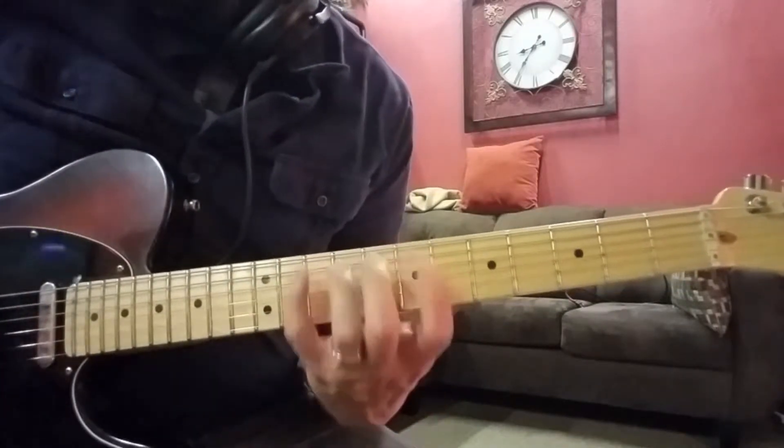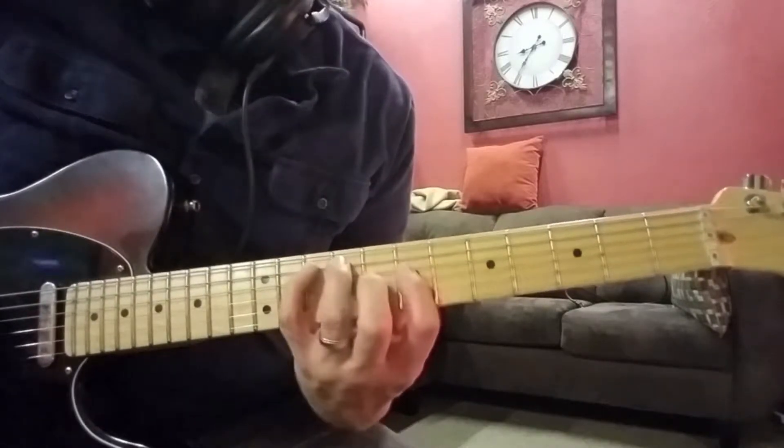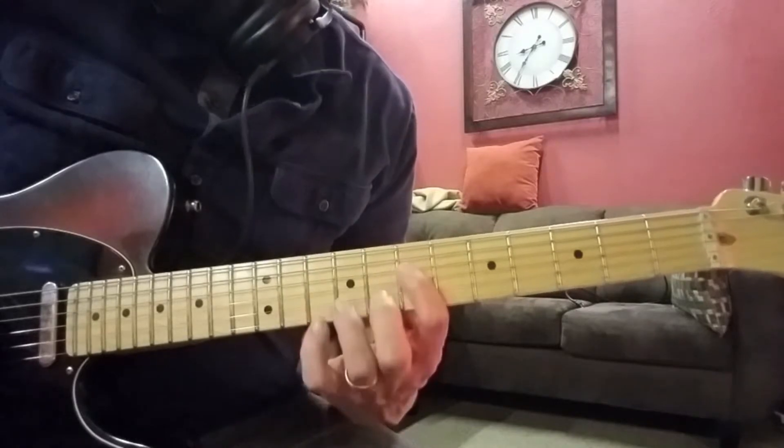Followed by 7th, 10th, 7th, 9th, 10th, and then move up to the D string — 7th and 9th.